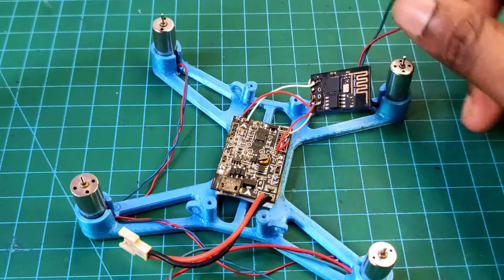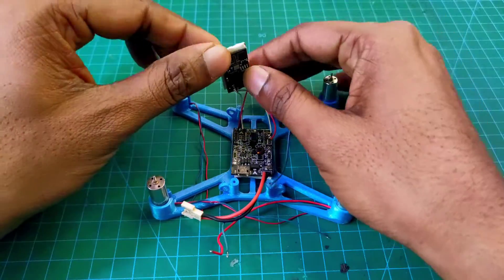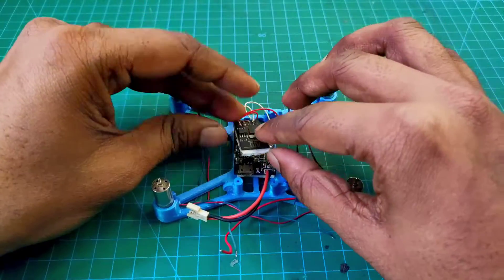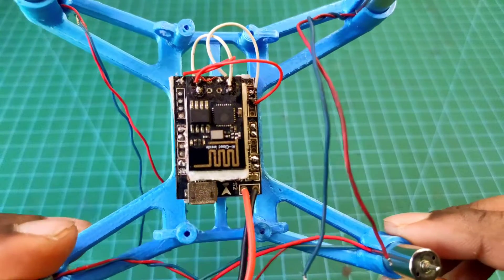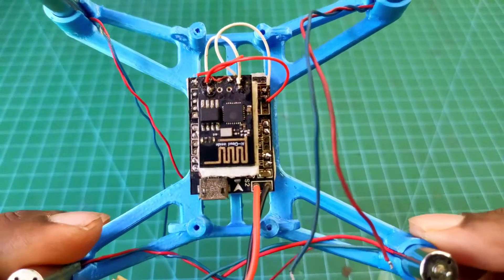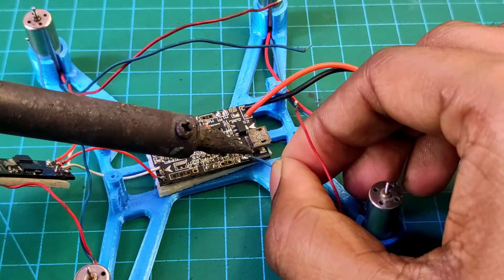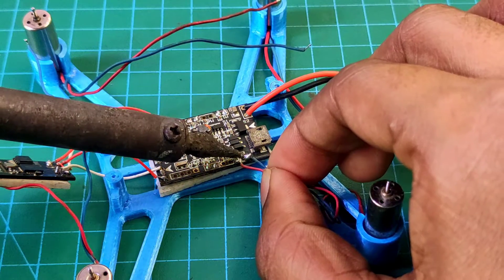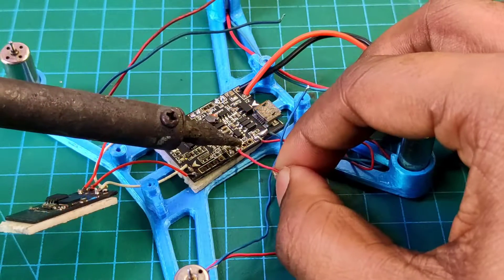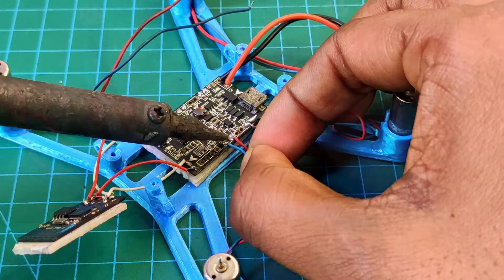We completed this connection and now I attach the receiver onto the flight controller using double-sided tape. Now we need to connect the four motors to the flight controller using a soldering iron. This is a very simple connection — in my previous videos I always showed you how to connect the motors, so I think you can understand.